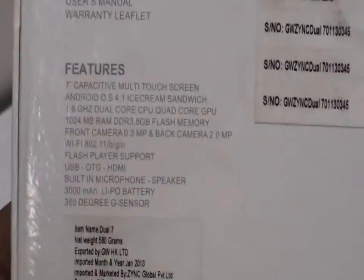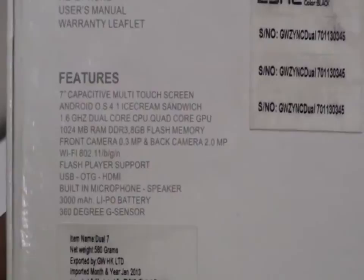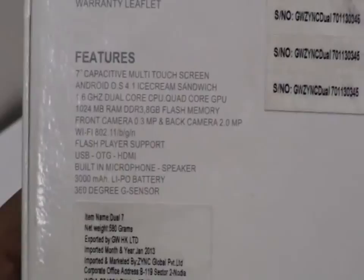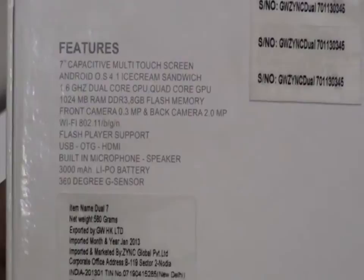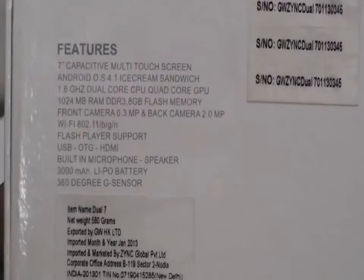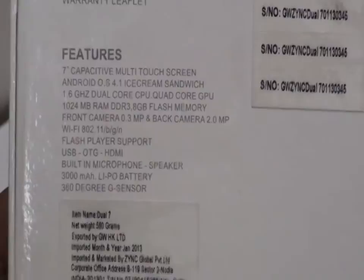We can also see some of the features here. The tablet has a 7-inch capacitive multi-touch screen running on Android 4.1 Jelly Bean. It has a 1.6 GHz dual core processor and quad core GPU, 1 GB DDR3 RAM and 8 GB flash memory. There's a 0.3 megapixel front camera and 2.0 megapixel back camera. Wi-Fi connectivity, flash player support, USB OTG, HDMI support, built-in microphone and speakers, 3000 mAh battery, and 360 degree G-sensor.